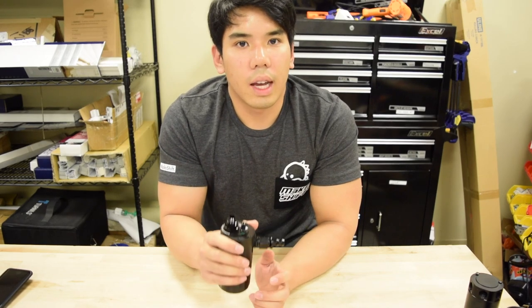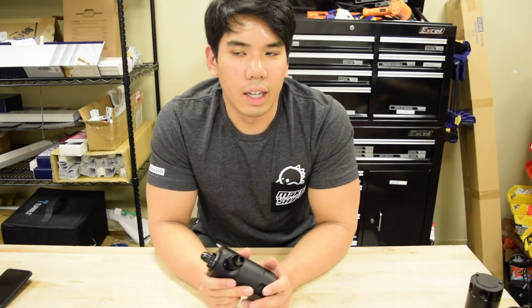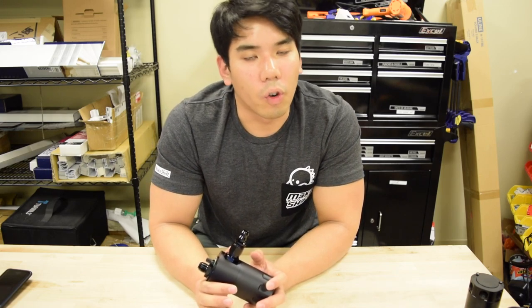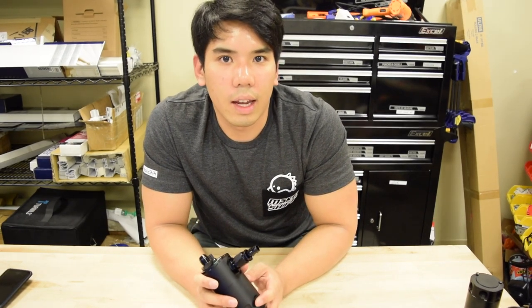The job of the catch can is to clean that air, because if not, that contaminated air will mix with your air-fuel and provide a less reliable air-fuel mixture, and in some cases may lower your octane level. By adding a catch can you can create more predictable air-fuel ratios and gain a little bit more performance. The catch can sits in between the crankcase and the intake and its job is just to clean the air.